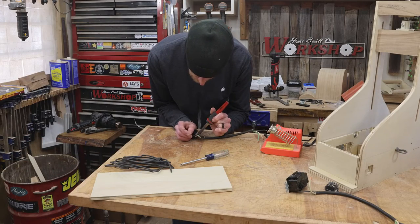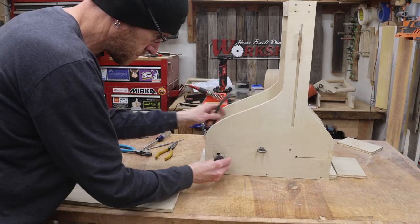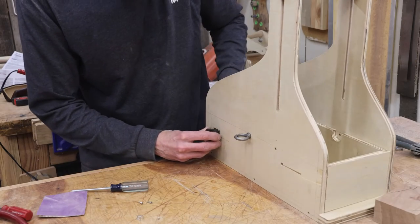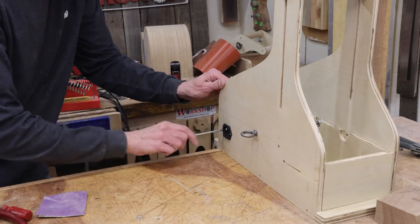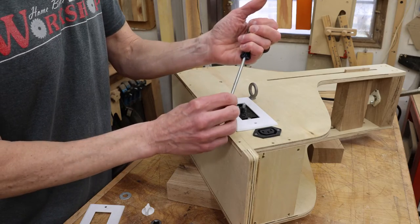Now, this circuit I'm wiring up is fairly simple, but I want to let you know: if you're not 100% confident in circuits like this, please seek some professional assistance. I don't want anybody to get hurt or catch something on fire — be safe and make sure you know what you're doing. To cover this mess up, I'm using a 3D-printed switch plate.